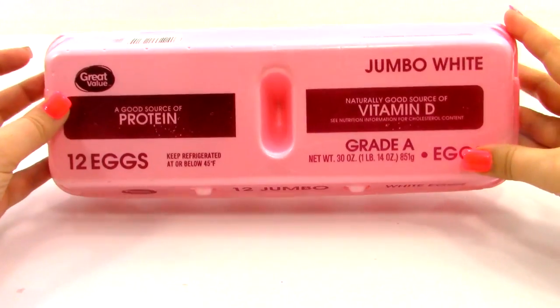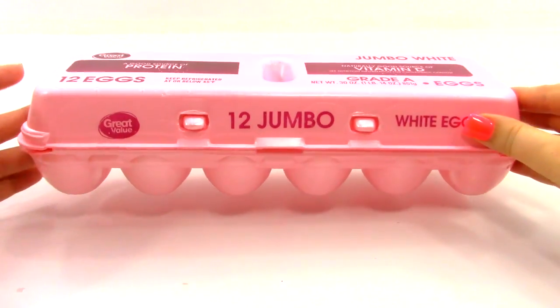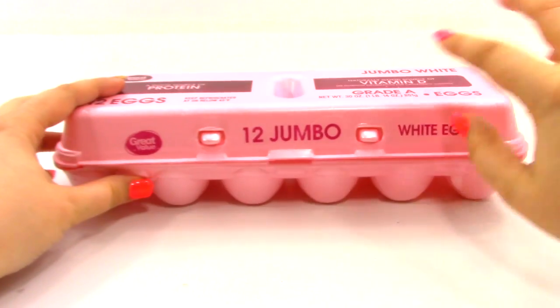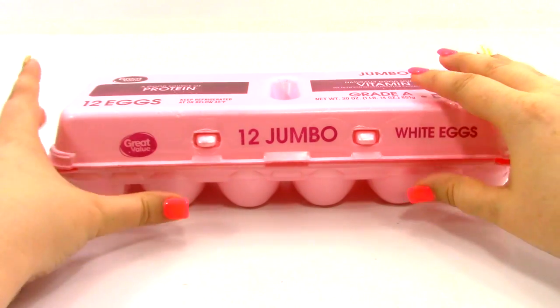Next we're going to need an egg carton, and I have this one right here. It says that it fits 12 jumbo eggs, so this one's a bit big. If you can find one that is for smaller eggs, I would probably recommend getting that one. But we'll see how this one turns out.